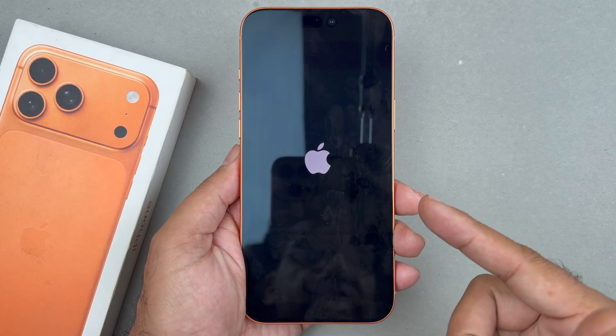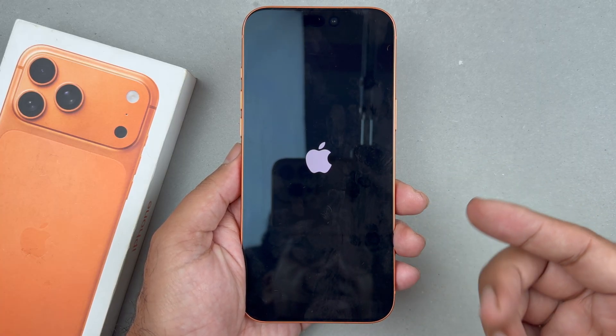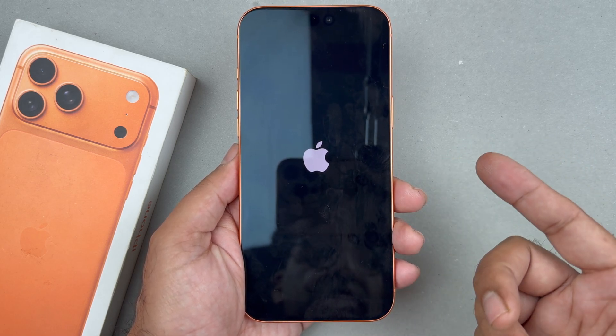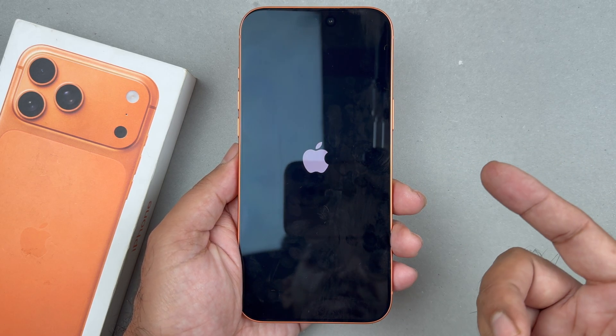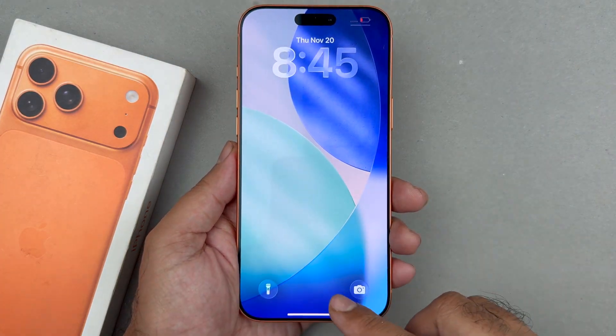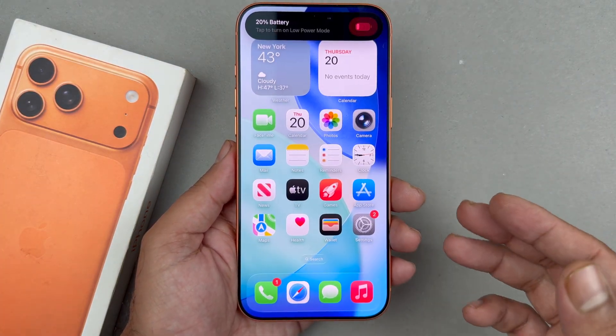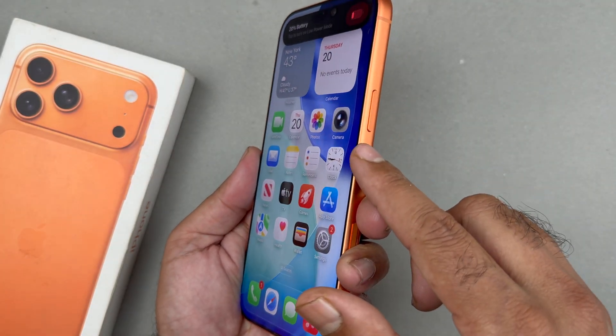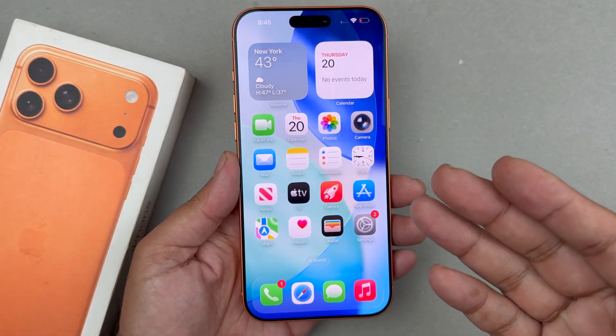This is the way to fix that black screen issue. Sometimes the phone goes into DFU mode where it's stuck and won't turn on just by pressing the side button. In that case, follow this same method: quickly press and release volume up, volume down, then hold the side button.